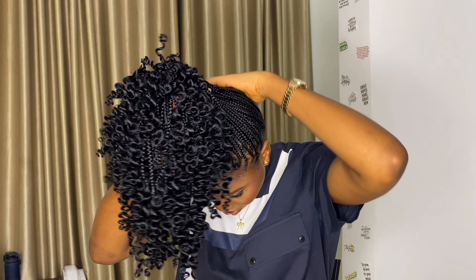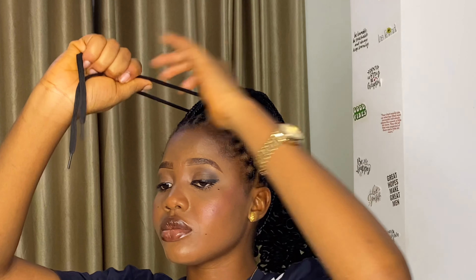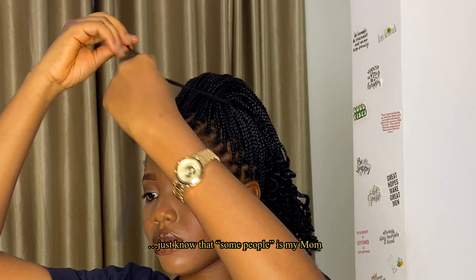Style number eight is a basic high ponytail. I put this here because I found out some people still don't know how to do their high ponytails — just know that 'some people' is my mom.